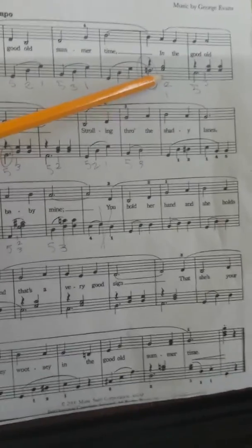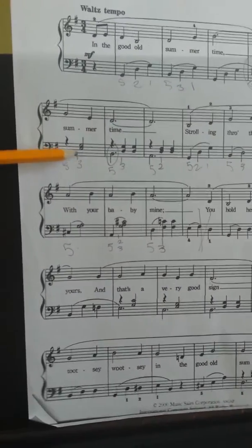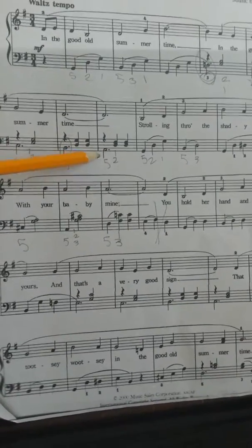That's G, B, E, G, C, G, C, C, E, G, B, D, G, D, G, A.